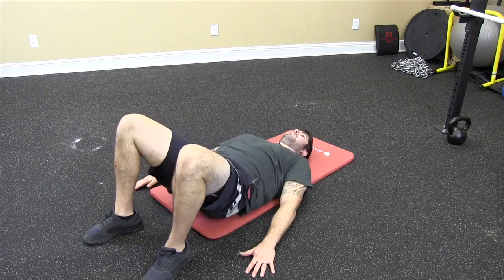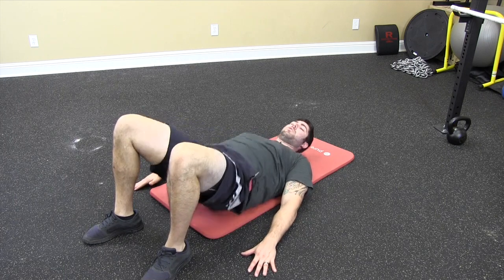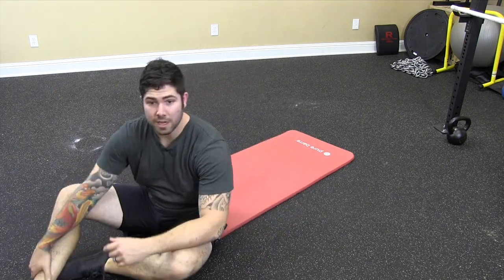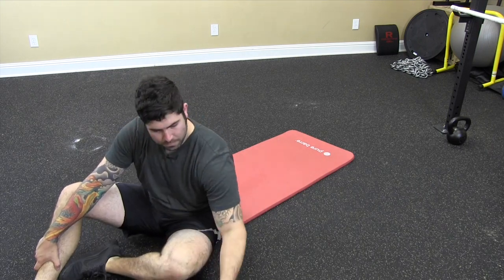Hold and squeeze. That is the glute bridge with a static hold, up in the middle of this build, on the right side of that build. You're here.